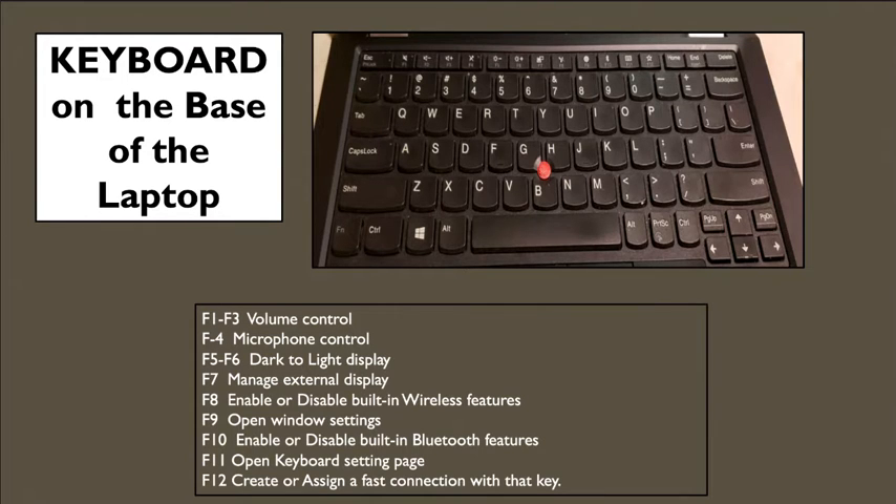Now we are going to go over the top portion of your keyboard, closer to your screen, labeled F1 through F12. Those keys give you quick access to settings you would use regularly, like volume control. There are pictures included on these keys to give you an idea of what each one controls. For example, F1 through F3 all have pictures of speakers, giving you a hint that these are your volume controls.